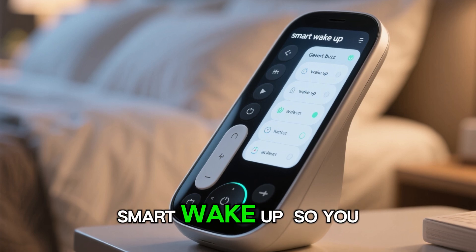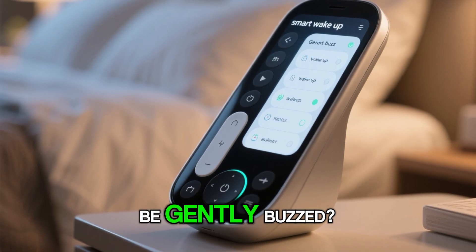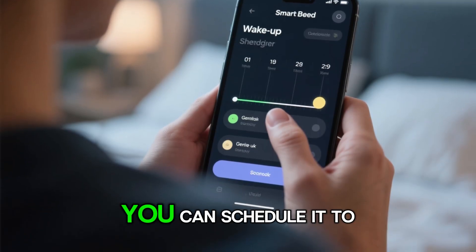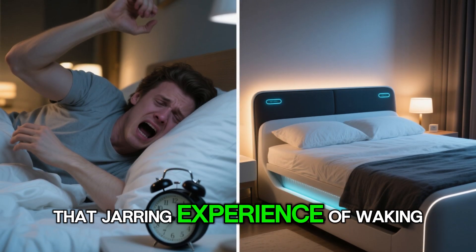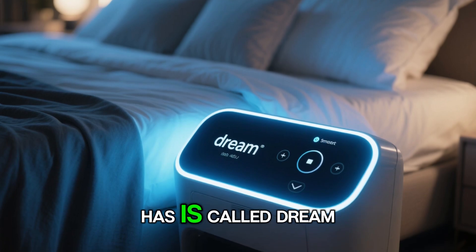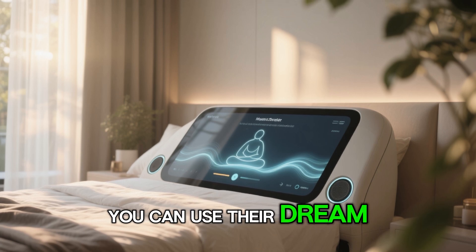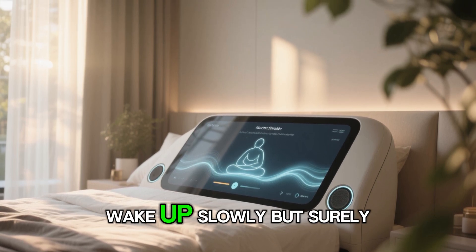The next feature is called Smart Wake Up. You can decide how you want to wake up — do you want to just be gently buzzed, or do you want to have the sunrise? You can schedule it to whatever time you want to make sure you wake up gently, without that jarring experience of the alarm clock going off. Another feature is called Dream — so if you get out of bed with brain fog and feel groggy, you can use the Dream feature, which is basically a guided meditation to help you wake up slowly but surely.